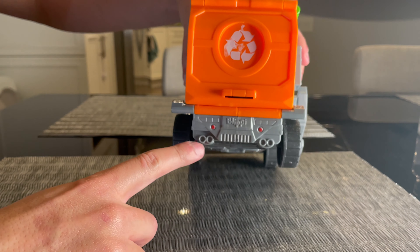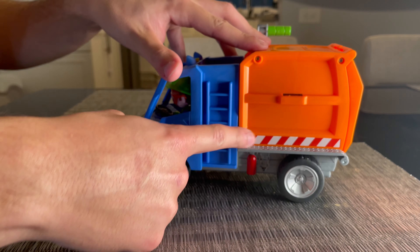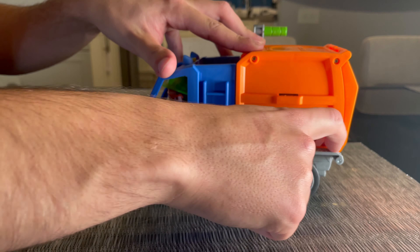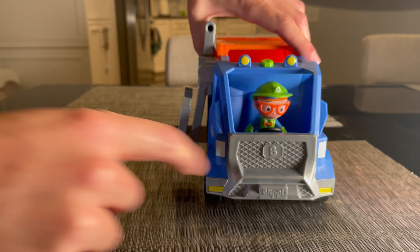We have details like the exhaust, tail lights, and a Blippi license plate. You also have the red and white stripes on the side, little guardrails, and of course a ladder to climb into the garbage area. On the sides we have the wheels, another Blippi logo, and Blippi in the front as well.